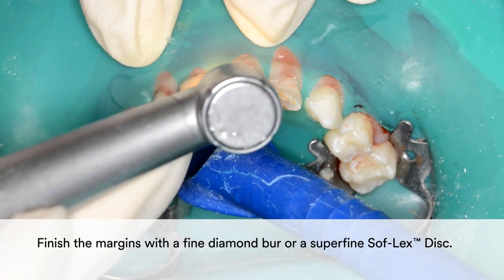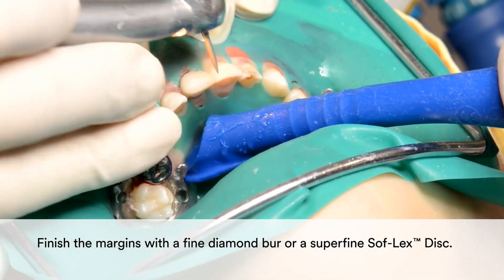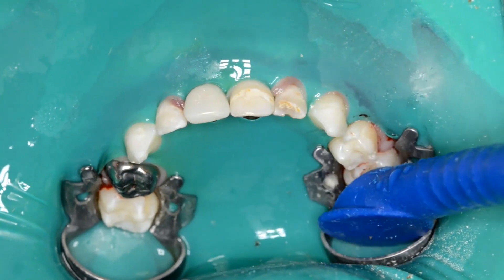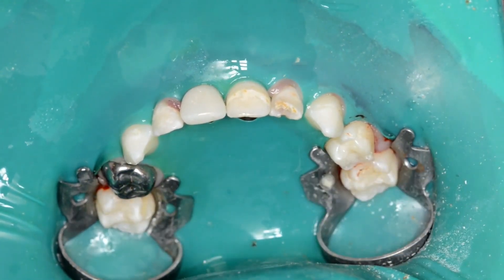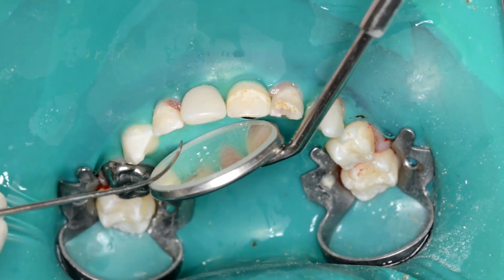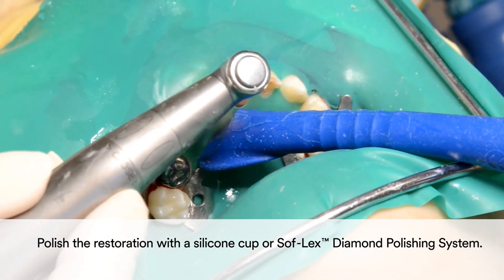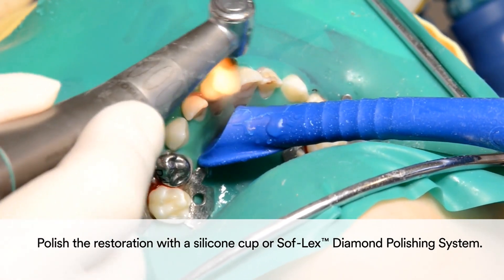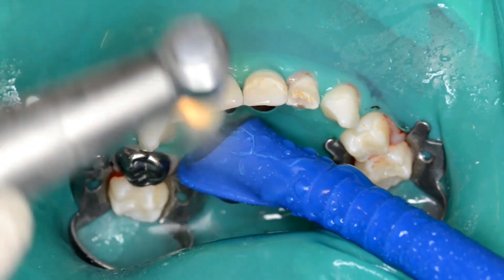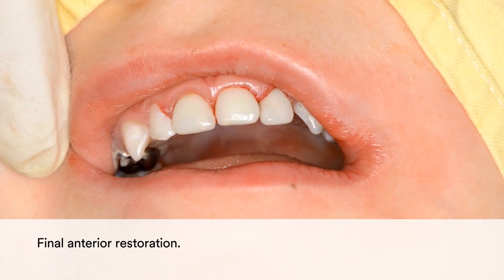You may finish the margins with a fine diamond burr or a superfine Sof-Lex disc. Finally, polish the restoration with a silicone cup or the Sof-Lex diamond polishing system. The result is a quick and simple yet highly aesthetic and natural looking anterior restoration.